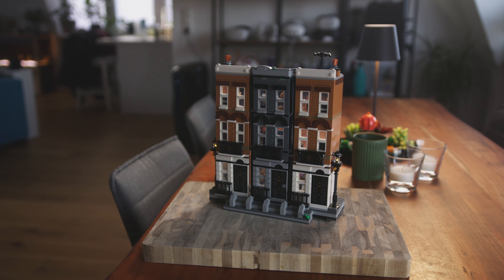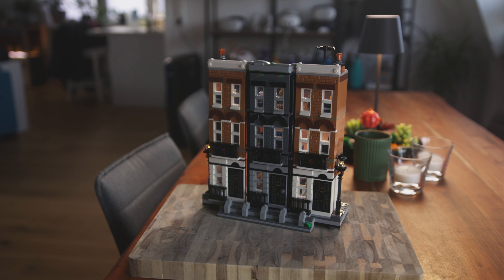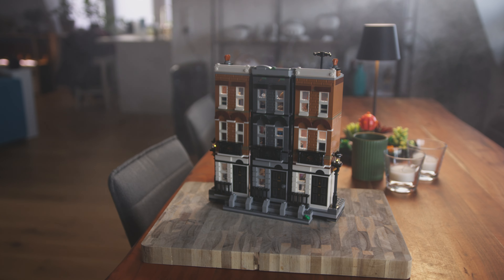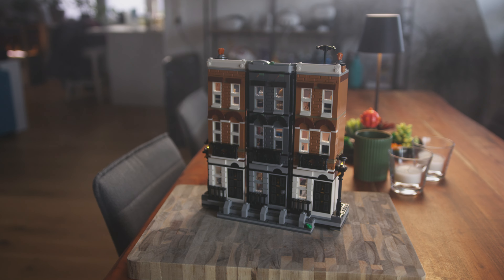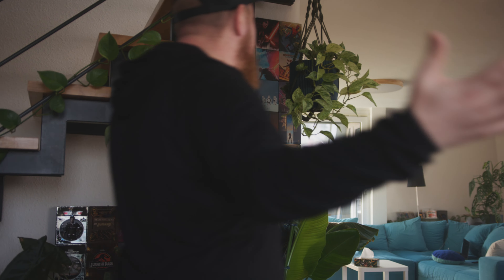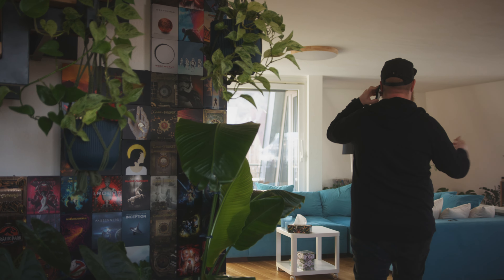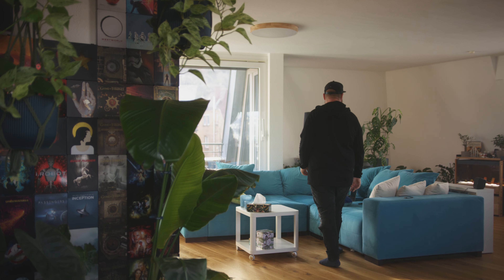Now let's take a look at this scene right here. It's a simple Lego Harry Potter house that looks much better when we add some smoke to the scene. And this also goes for a regular scene like this one — it gives the whole scene more character and can transform it from a regular look to something with a bit more oomph in the image.